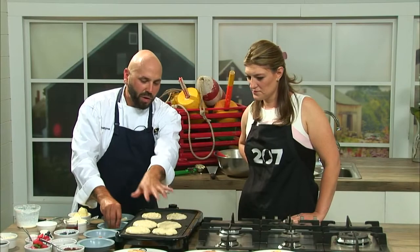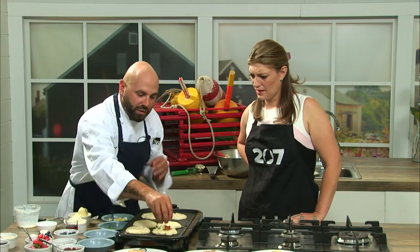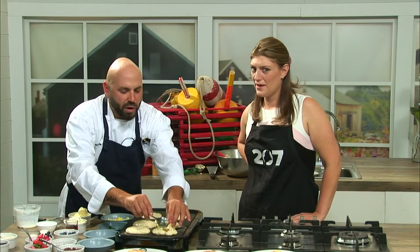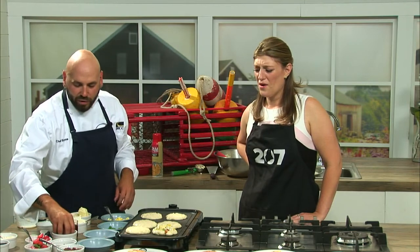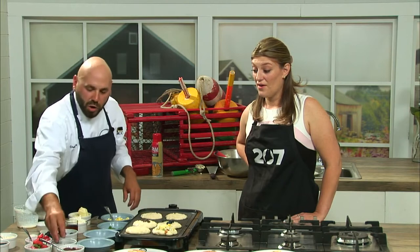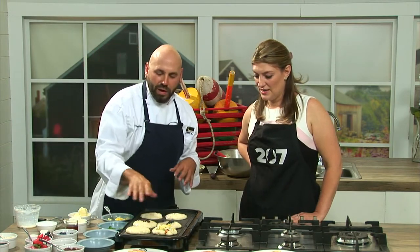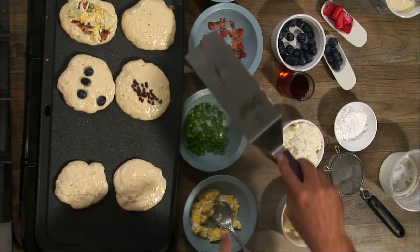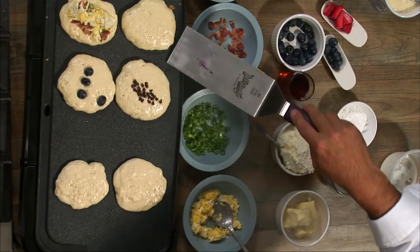I've got a few that are about halfway through the cooking process — that's when you want to maybe add something to the pancakes if you're going to. In this one here I'm gonna do a savory pancake with some scrambled egg, cheddar, bacon, and scallion, and then we can do some here with a little bit of blueberry, or add some chocolate chips. They'll just settle right in there, and once they start to rise you'll see right around the edge it'll almost be telling you it's ready, as it starts to have a natural curve.